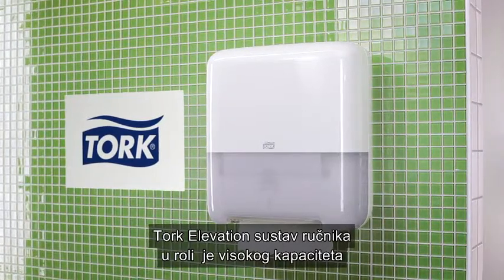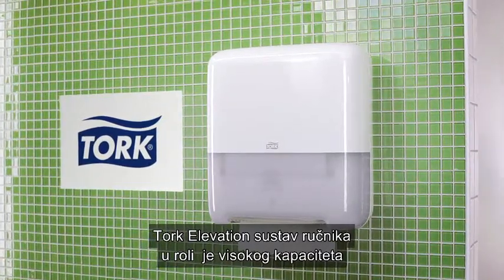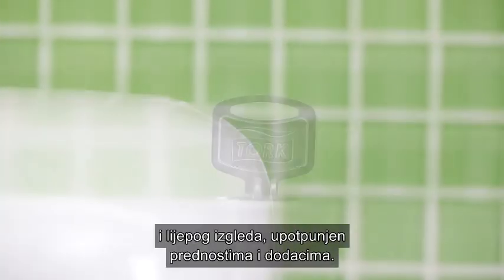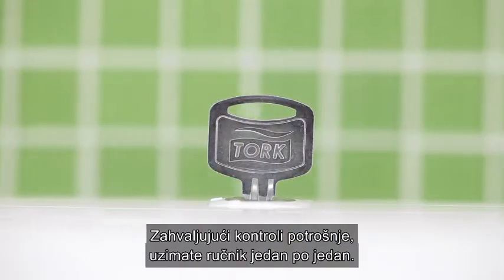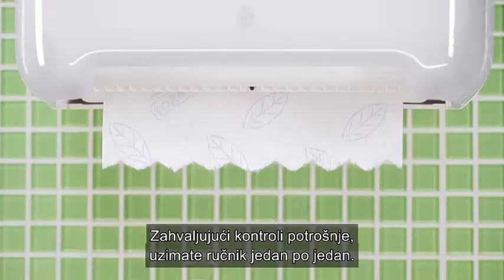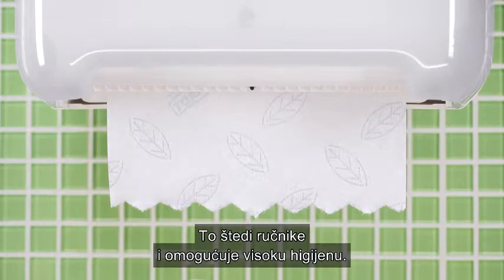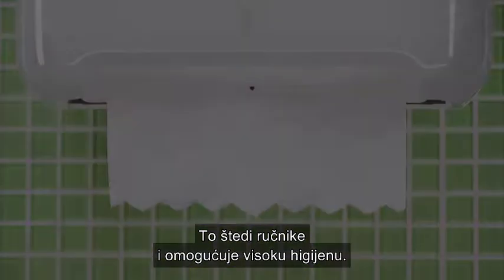The high-capacity Tork Matic hand towel roll system is good-looking and loaded with benefits and features. Thanks to the consumption control, you only take one towel at a time. This saves towels and is very hygienic.